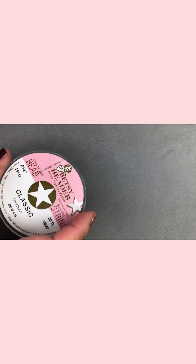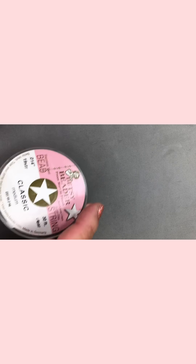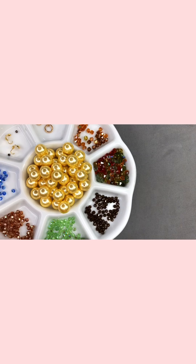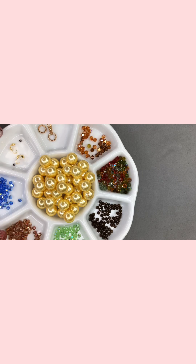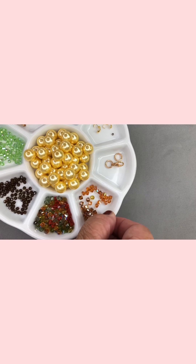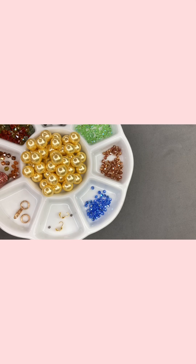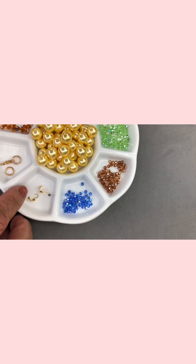Let me go over the materials with you. First, you need a beading wire — I'm using 0.14, though you can probably use one that's thinner. You need 26 inches of beading wire. The main beads are the 10 millimeter pearls, and you need four different colors of the three millimeter beads. If you just want to go with one color, that's fine. You also need the four millimeter accent beads, a clasp, a jump ring, clamp tips, and a crimp bead.